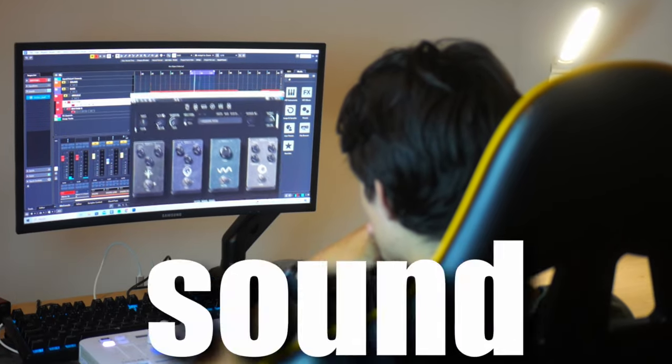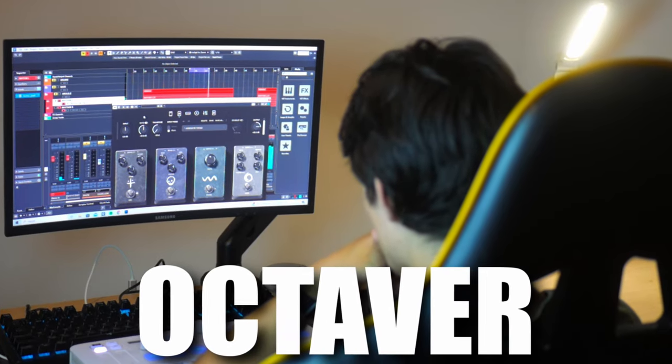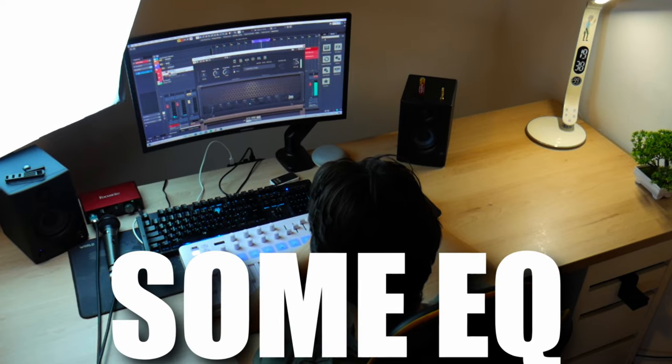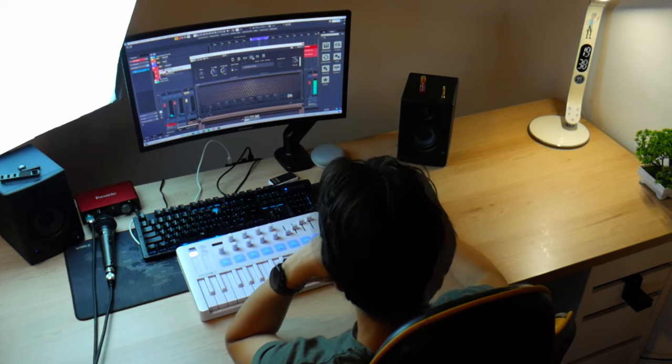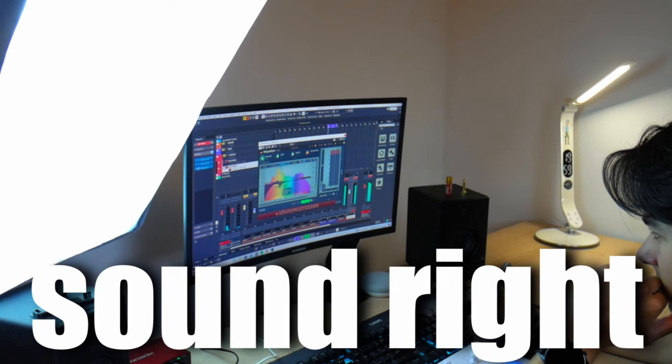I made the ukulele sound metal — down tuning, distortion, octaver, some EQ — and after an hour of getting the sound right, I got it.